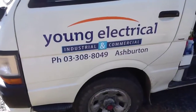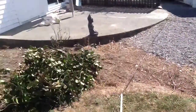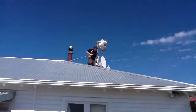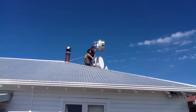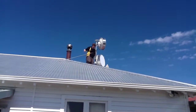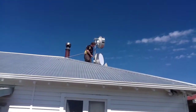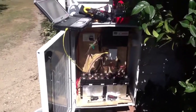As usual it's always a case of not what you know but who you know. We'll align the bottom antenna, so when we get up to the other end she'll be pre-aligned.